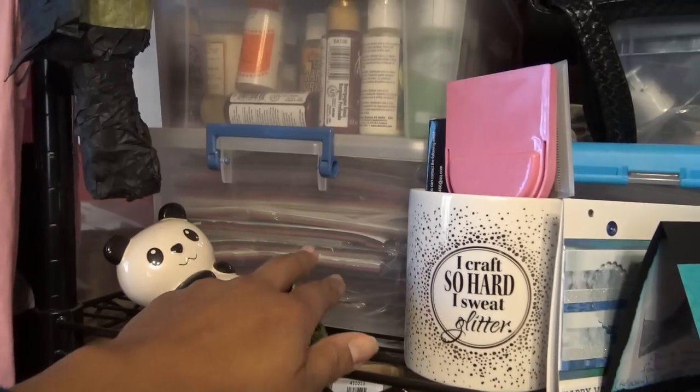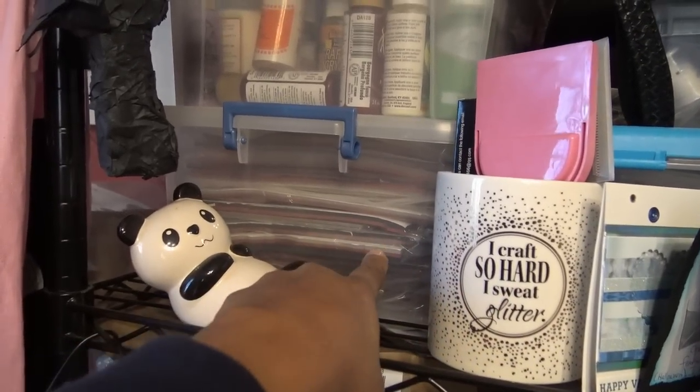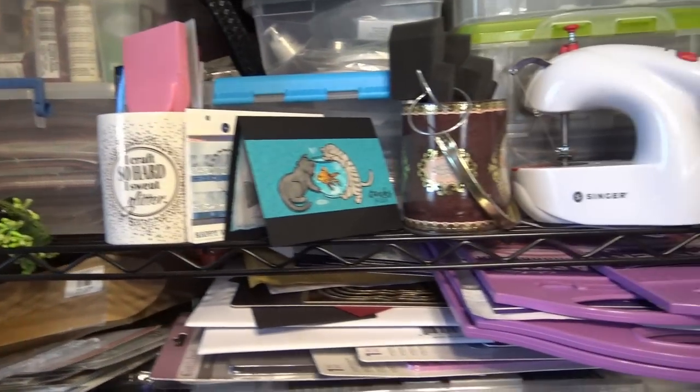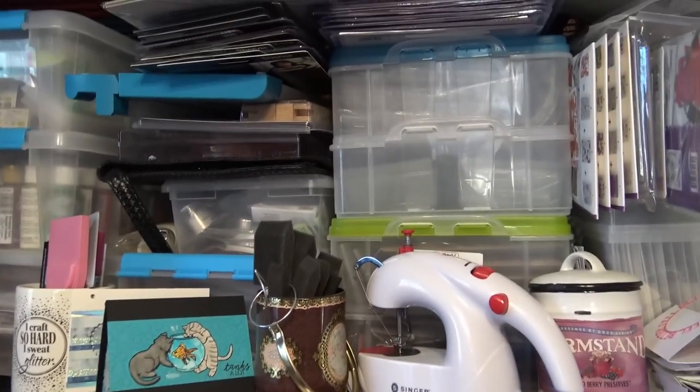These are all Unity Stamp Company stamps. I used to be part of their club — every month it was like thirty-some odd dollars and they'd send you a flat sheet of stamps. They're gorgeous rubber stamps, they're great, and they still exist, they're a great company. But there were too many, so I canceled that.